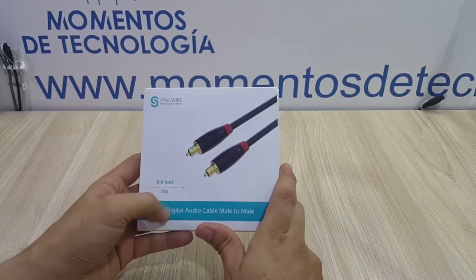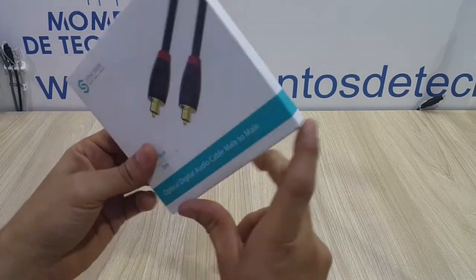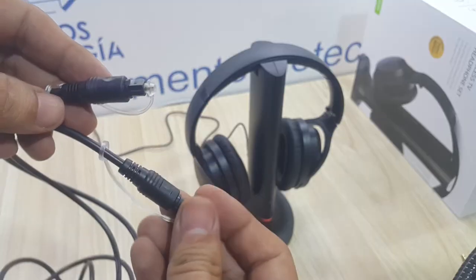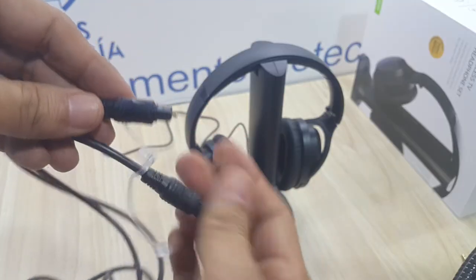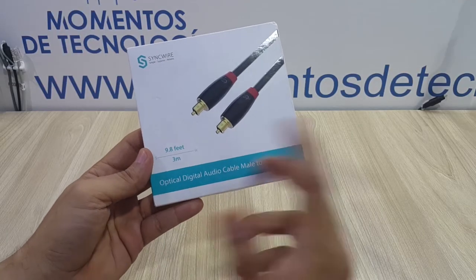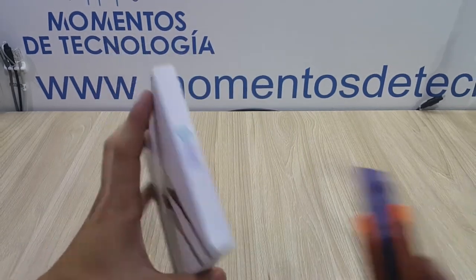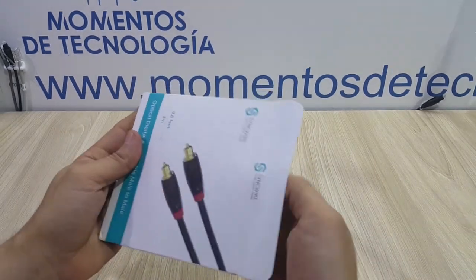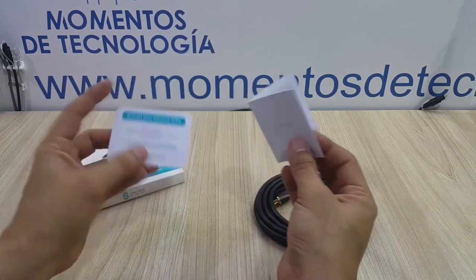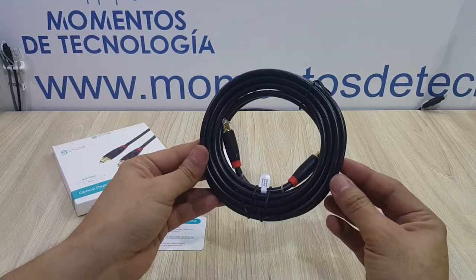Hello everyone, welcome to this flash video in which I'm going to show you very quickly what you get when you buy an optical digital audio cable, male to male, 3 meter, which is not a very common length for these cables — that is the reason why I wanted one. Also referred to as Toslink, this optical cable is very useful and we're going to use it with the Aventry TV headset, which is an outstanding, fantastic Bluetooth TV headset.